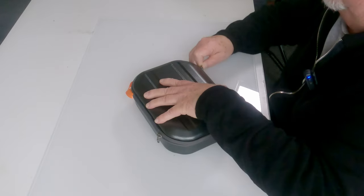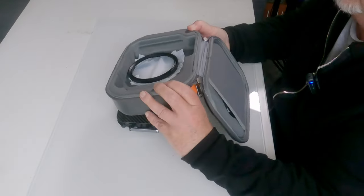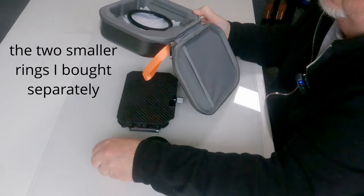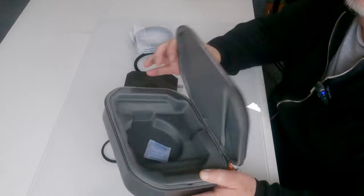If we just unzip it — here we have it. I'm going to put the actual matte box down on the tabletop for a second and take out the adapter rings that come supplied with it, because it makes explaining the whole thing rather easier. So here we have it — this is the K&F Concept matte box.